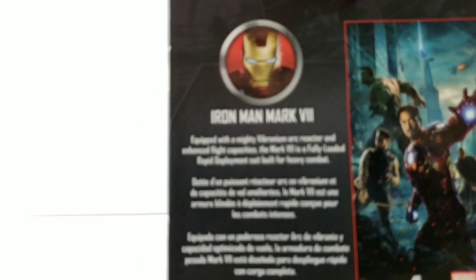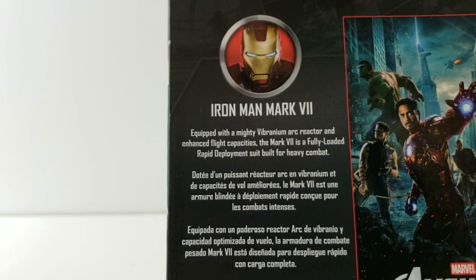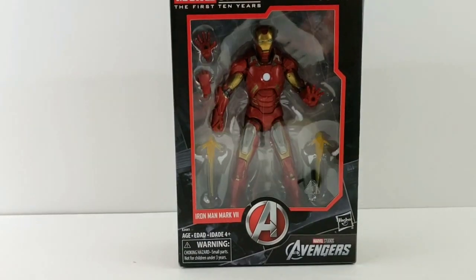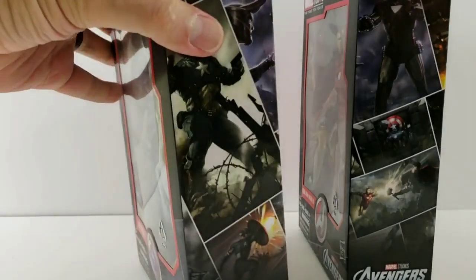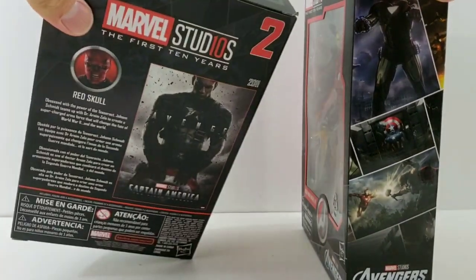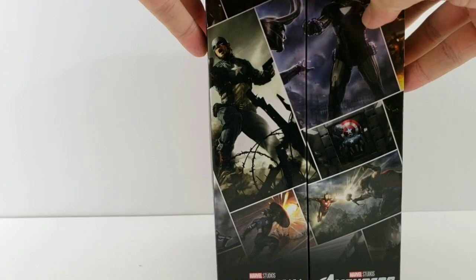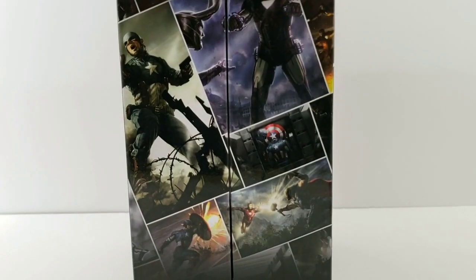You can see a quick little bio on the box. Before we check out the details, I want to show you that I also have the Red Skull box number two, and if you line them up you get part of the bigger picture. Just wanted to show you that quickly before we get this guy opened.